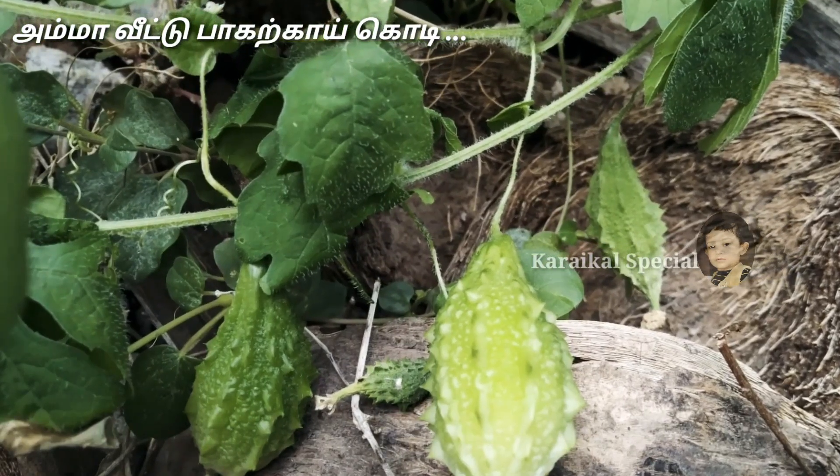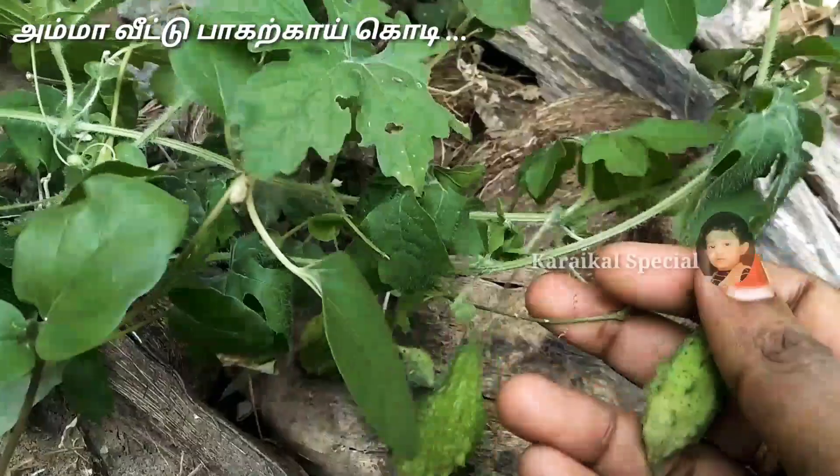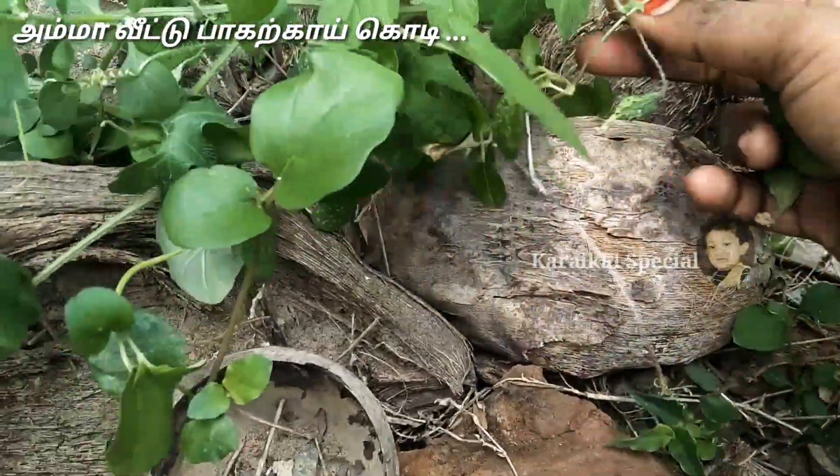I will tell you how to make a video. I will show you how to make something good for health. I will show you the food and the poultry.